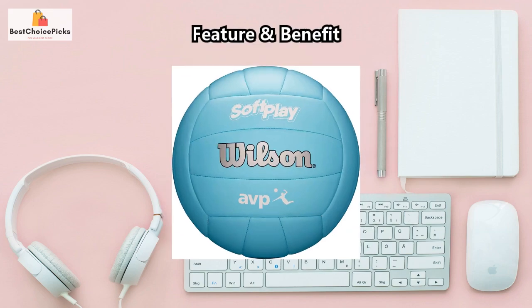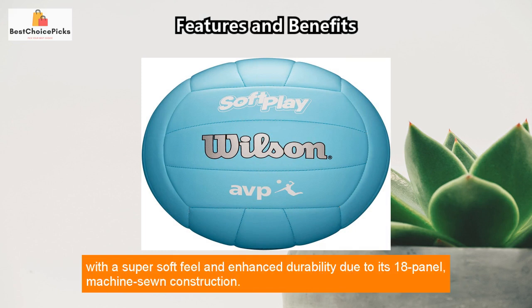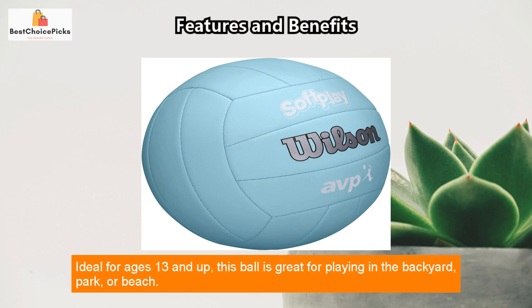Feature and Benefit: The Wilson AVP SoftPlay Volleyball is the perfect ball for recreational play with a super soft feel and enhanced durability, due to its 18-panel, machine-sewn construction. Its butyl rubber bladder also ensures extended air retention, reducing the need for re-inflation.